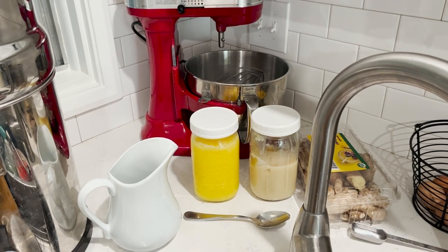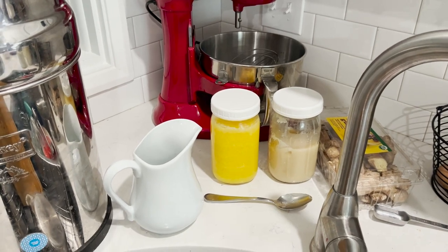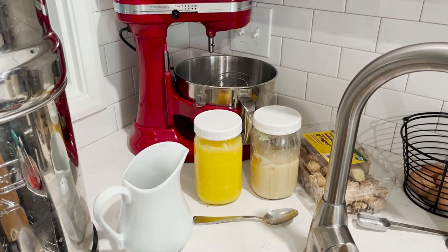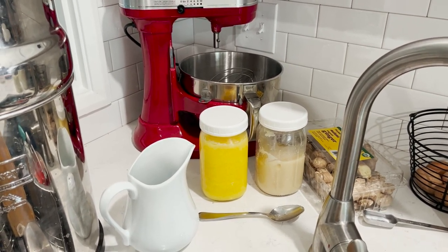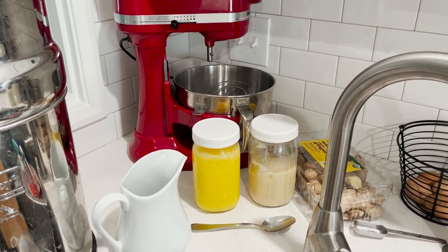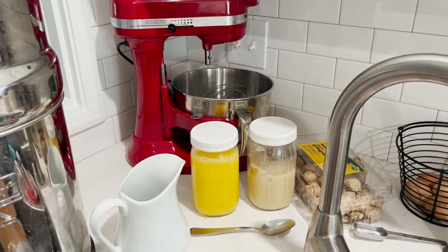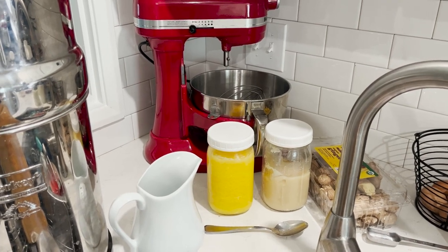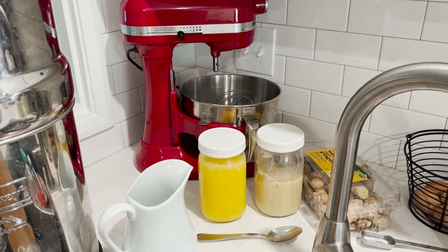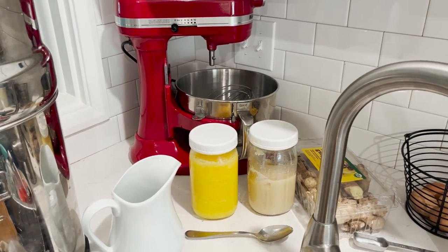Let's talk about fats for stage one. In stage one we haven't introduced ghee yet, so the additional animal fats added to soups and cups of meat stock are going to be things like tallow and lard — also other rendered animal fats like goose fat, duck fat, chicken fat, lamb tallow, beef tallow, or lard. Once we're in stage two we start adding ghee, and then much later when the person's ready we can try butter. That's how the fats work as far as adding additional animal fats.